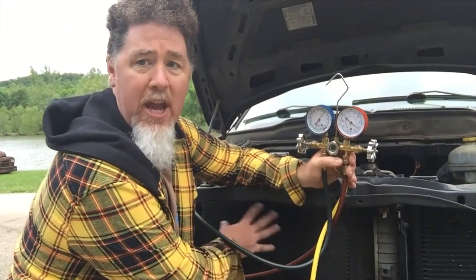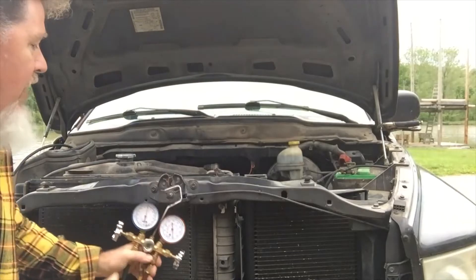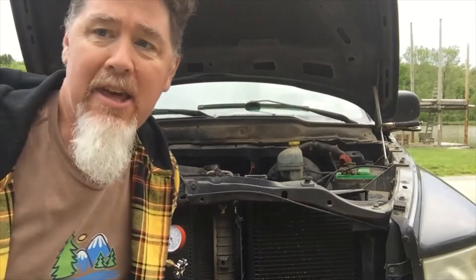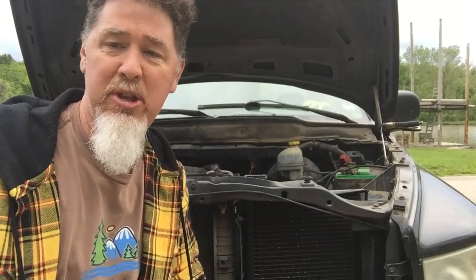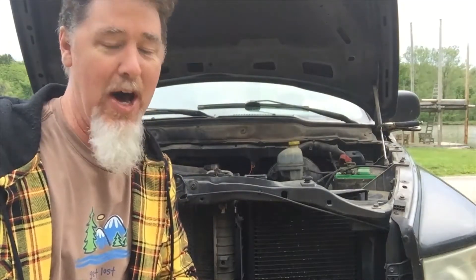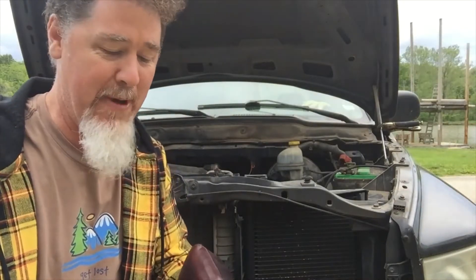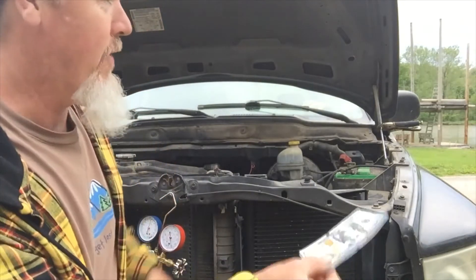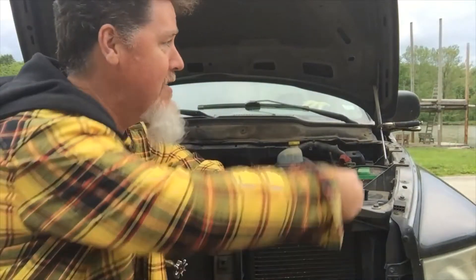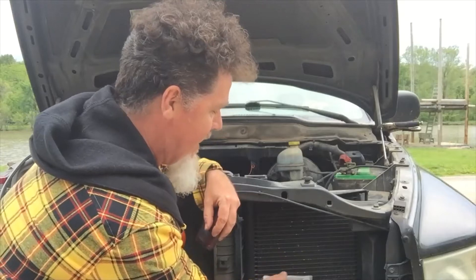This vehicle has a radiator and radiator fan on one side, and a condenser with a condenser fan on the other side. One thing we do in my classes is a dollar bill test — and I joke around and say do a hundred dollar bill test, which is a hundred times better than a one dollar bill.